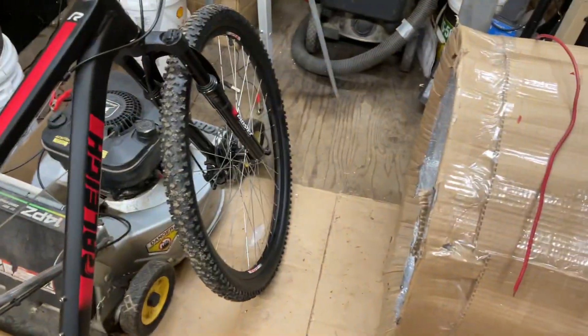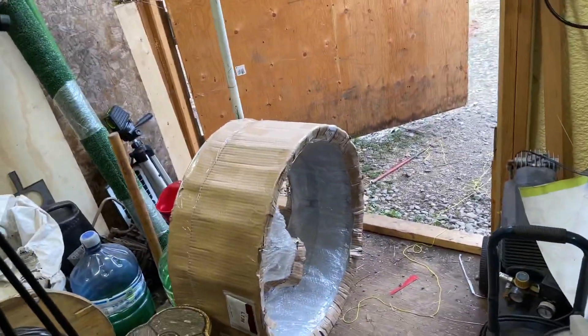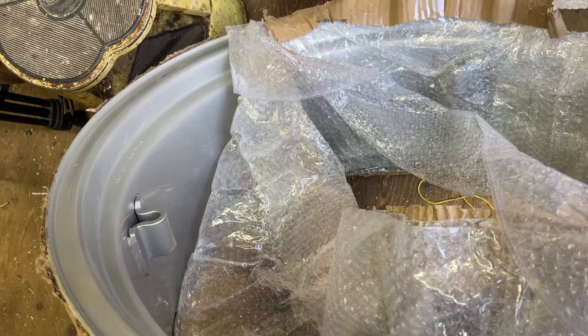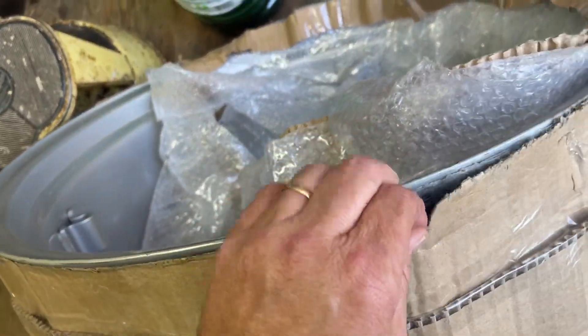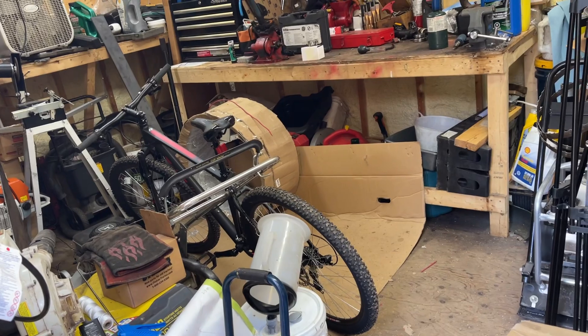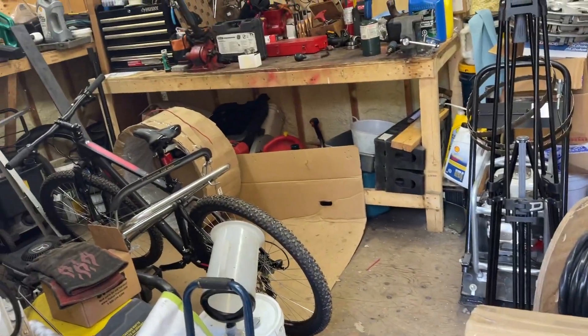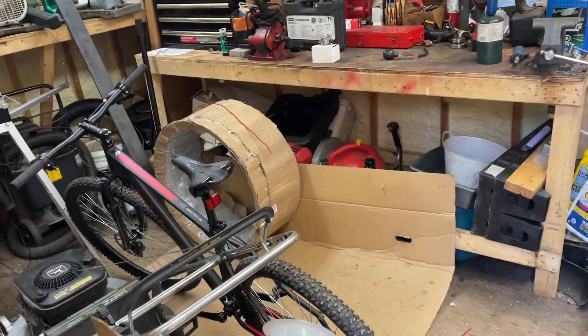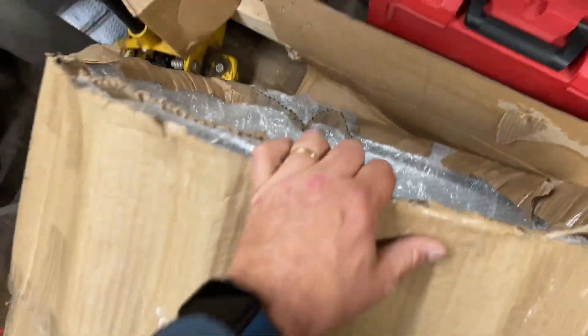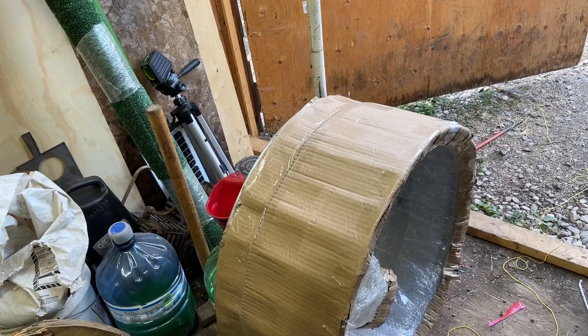Speaking of a separate video — somebody sent me two brand-new rims for the 800. I'm totally shocked. Who sent these? You've got to let me know so I can at least pay you something. They just arrived the other day. I came up to the house and saw what looked like a big fire pit — two of them stacked up — and realized those are rims for the 800. There's no name on the package, just my name. Whoever sent me these — oh my goodness, thank you so much!